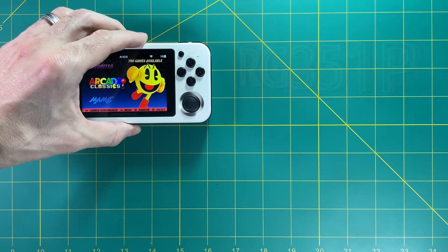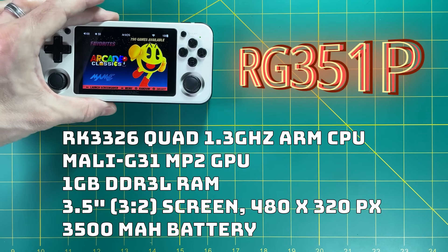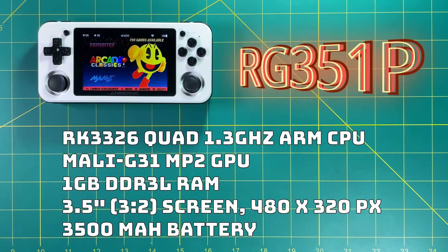Now let's look at the RG351P. This one released in September of 2020, and it has a quad-core 1.3 gigahertz ARM CPU, which can be overclocked to 1.5. It has a Mali G31 MP2 GPU, one gigabyte of RAM, and a 3.5 inch screen — but this is a 3 by 2 aspect ratio with 480 by 320 pixels, with a 3500 milliamp battery.